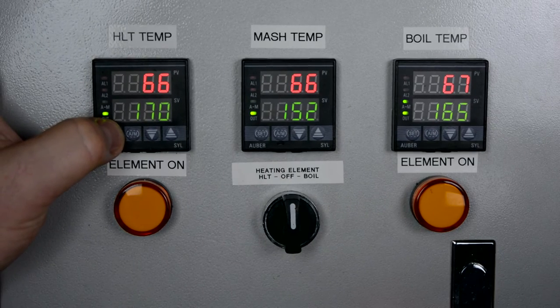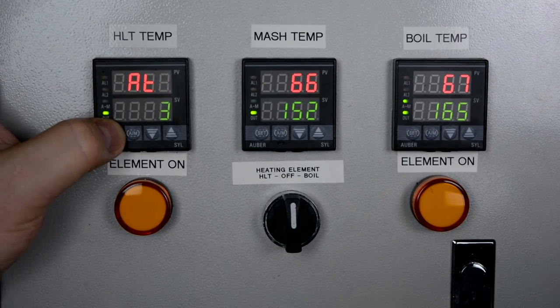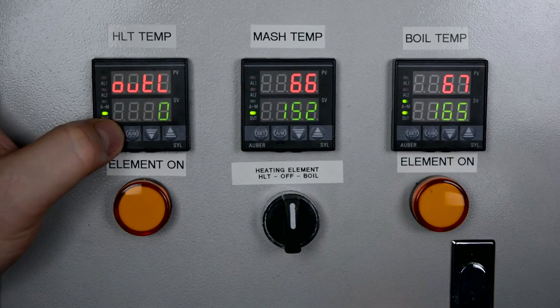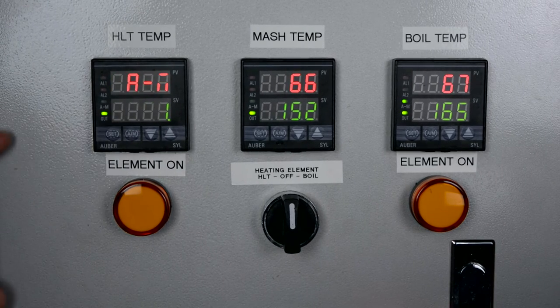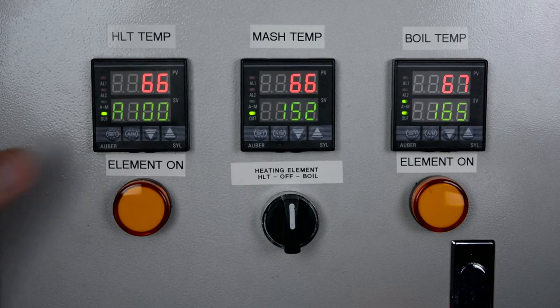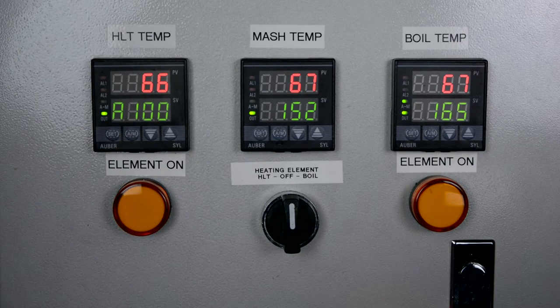The next setting is the automatic/manual function. That allows you to adjust the PID output to control either to a temperature or a percentage of output. By default it's set to 2, which is manual suppressing, but you want to set it to 1 so you can switch between automatic or manual mode. In manual mode, set to a percentage, you can control how rigorous your boil is. In automatic mode it holds to a temperature, which is what we'll use for the HLT.